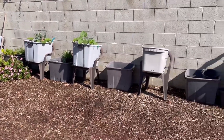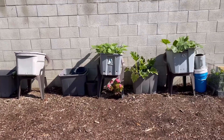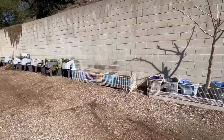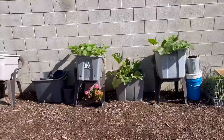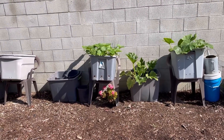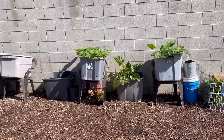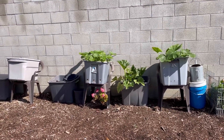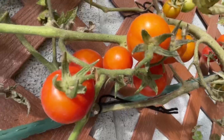Let's talk in general about what you grow in a tote. Whether it's on the ground, up in the air, on a chair, table, bricks — whatever. This goes for buckets too. You can grow pretty much anything you grow in the ground in a tote: tomatoes, cucumbers, all different types of squash, lettuce, herbs — anything you grow in the ground.